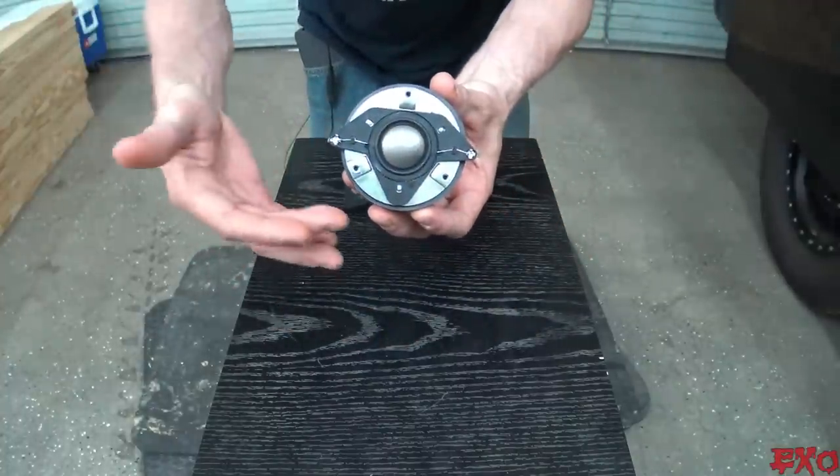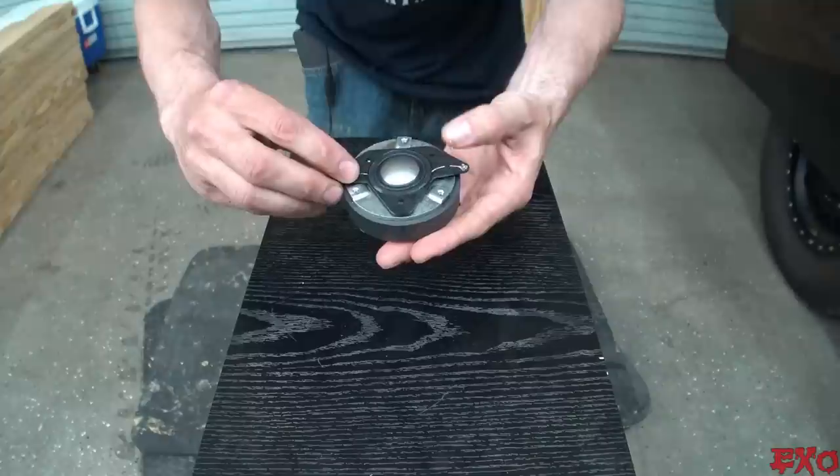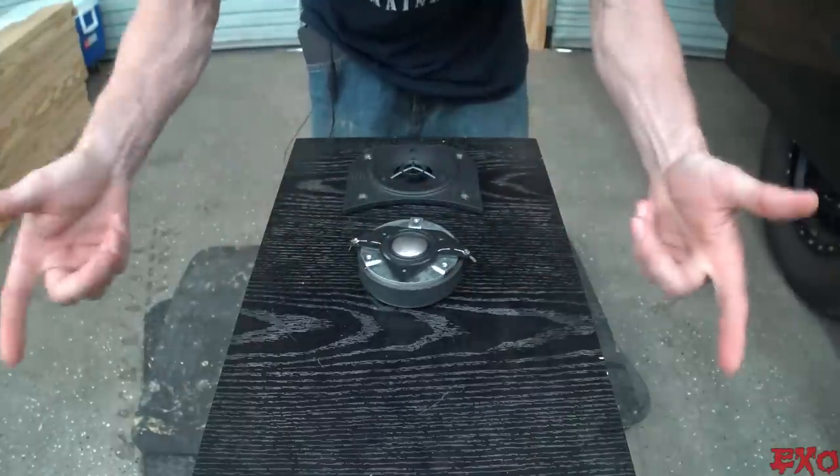So unfortunately, there are no available replacements for this, so we're going to have to do something ourselves here with our spare bin. Let's go see what we got.